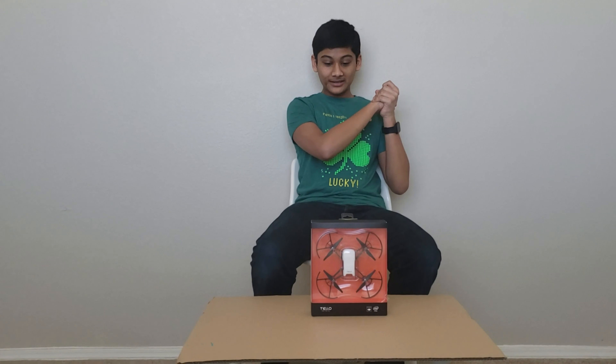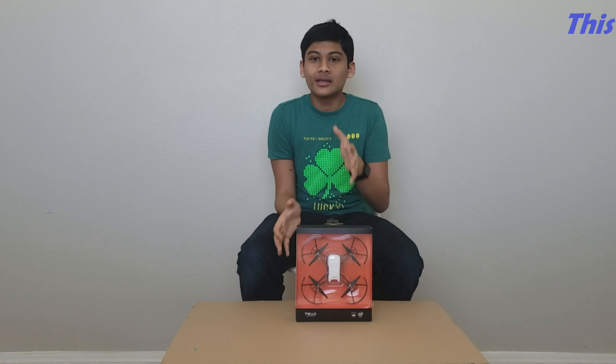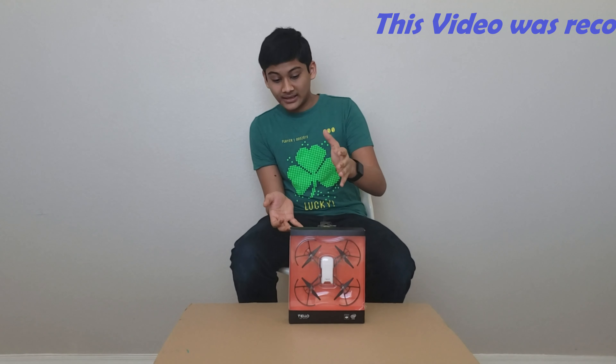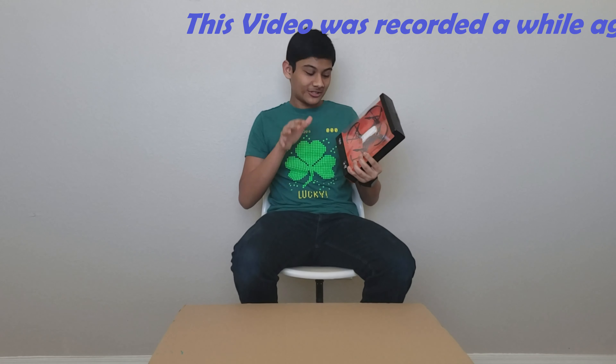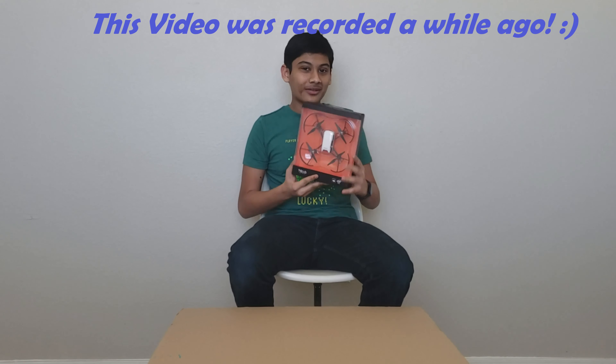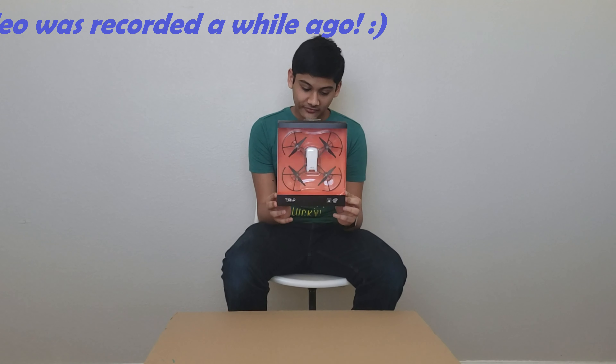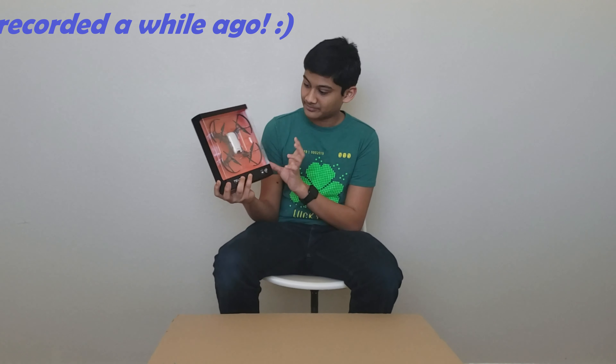Hello guys, welcome back to Techpedia! So recently in November we signed up for a giveaway by IBM which was a Tello drone giveaway. Luckily we won it — that was incredible. We actually won the giveaway and here the drone is. We got it after a couple of months, so I was waiting to make a video and here it is.